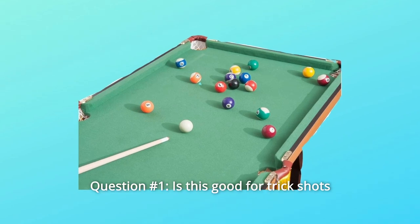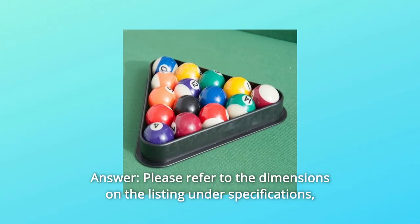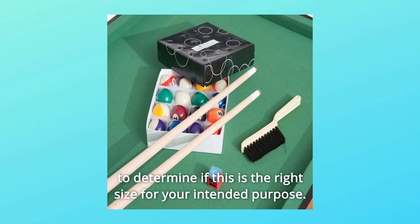Some Common Questions. Question Number 1: Is this good for trick shots? Answer: Please refer to the dimensions on the listing under specifications to determine if this is the right size for your intended purpose.